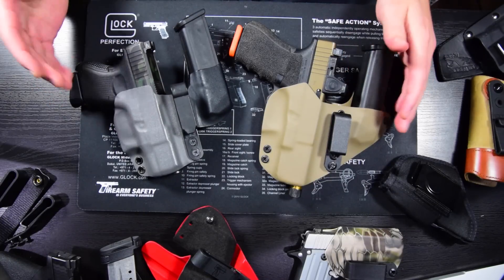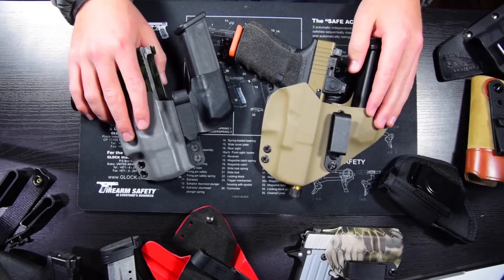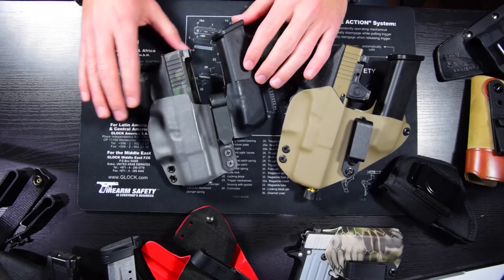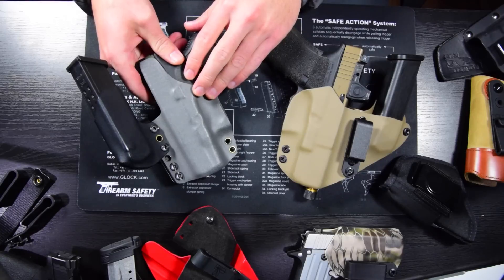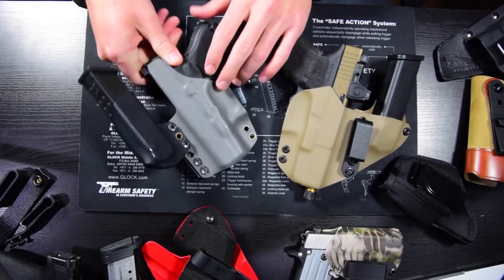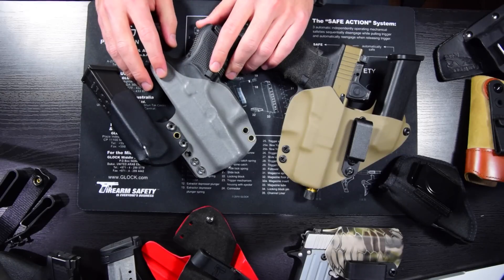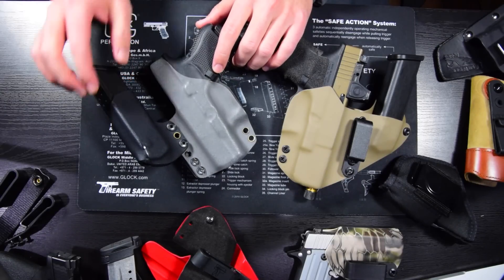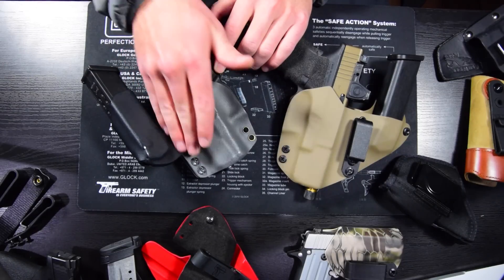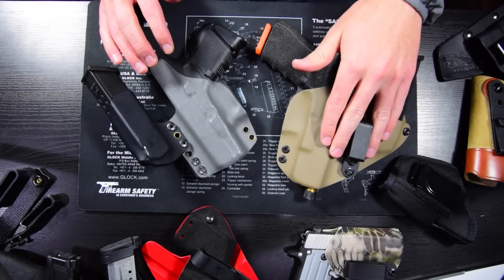I'm going to talk today about holsters, specifically appendix IWB holsters, though a lot of this information can be used for IWB holsters in general, and some of it can even translate over to OWB holsters. This holster here that's in some of my videos has more questions asked about it than anything else in my videos combined. It's a personal holster for my G26 that I made myself about a year ago. I've been making this style design for a couple years for some older guns as well. Originally I wanted to make it with a detachable magazine for flexibility, but I've never taken the mag off, so I don't really make this design for any new guns I carry anymore.